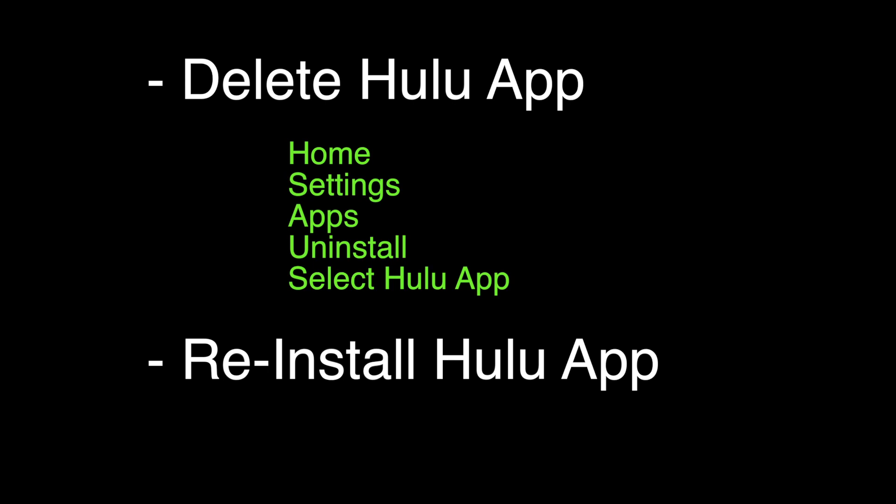We're now going to delete the Hulu app. You're going to go to Home, Settings, Apps, Uninstall, and then select the Hulu app.